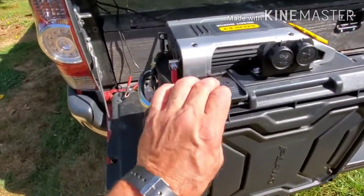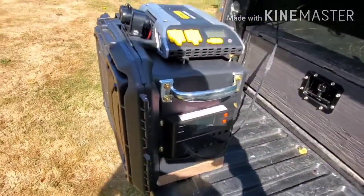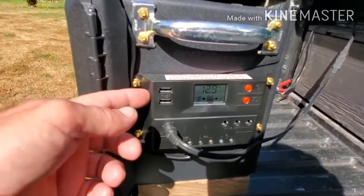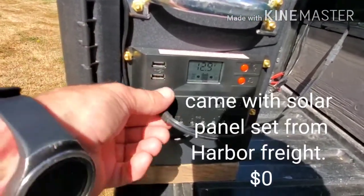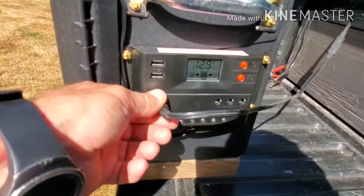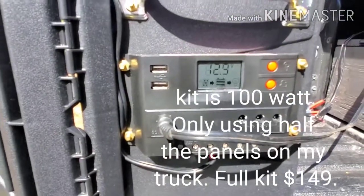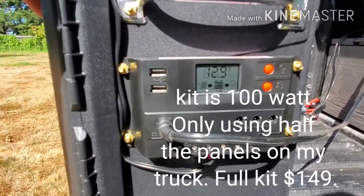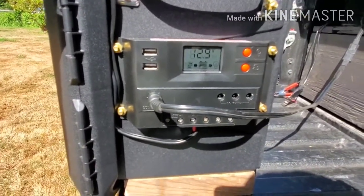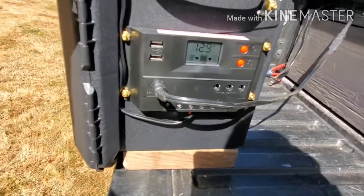I put two handles on it — these are just Stanley handles you can get at Walmart or Home Depot, very cheap, probably four dollars for the two. This is my solar panel and solar controller. Right now I have it plugged into my truck; there's 50 watts of solar power going in there and you can see the battery is charged very well.